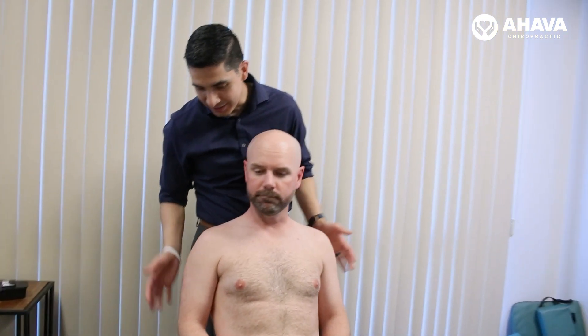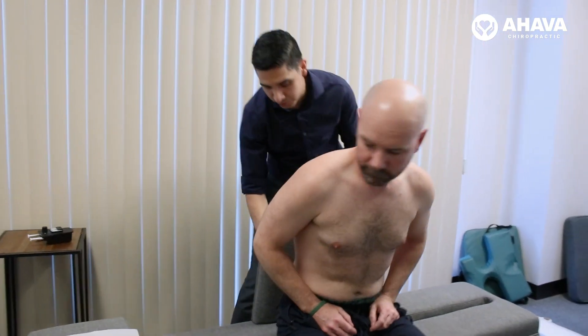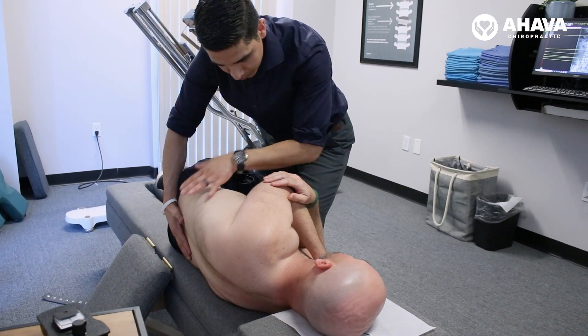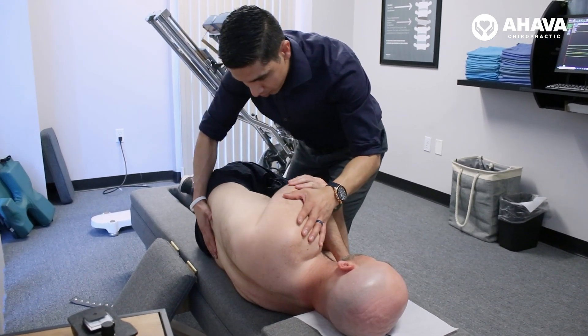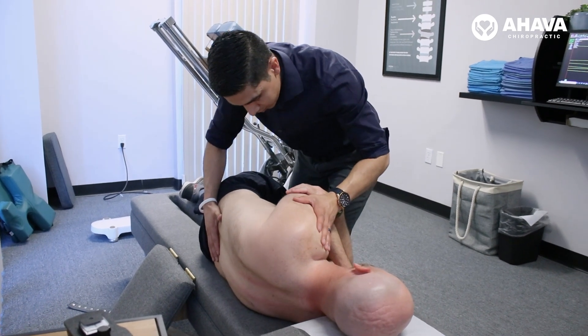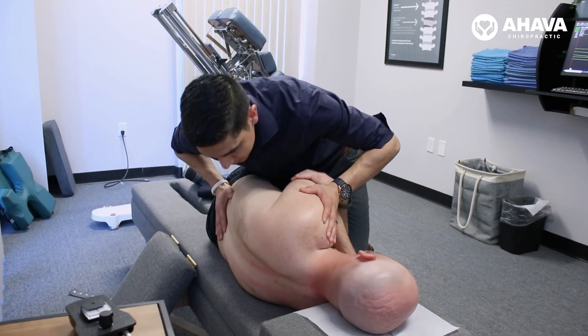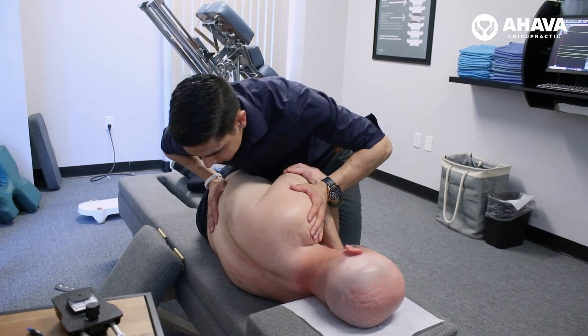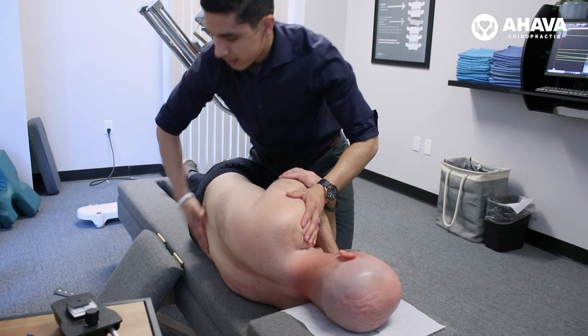You okay? Yeah, I'm good. Scoot forward just a little bit. Let's get you on your side for me. Now I'm going to roll you quite a bit — I'm not going to twist or crank on your spine, I'm just going to roll you the whole way as a whole unit. Pin down onto the pelvis, relaxing that shoulder. A little bit of a push right there. There you go. Nice.